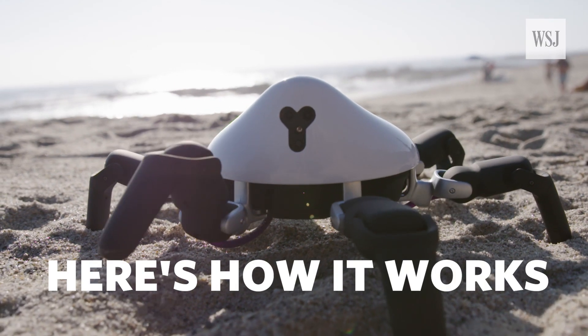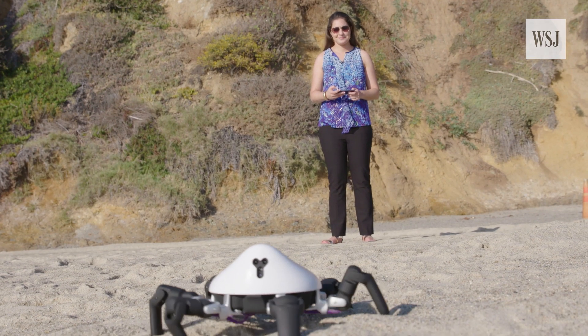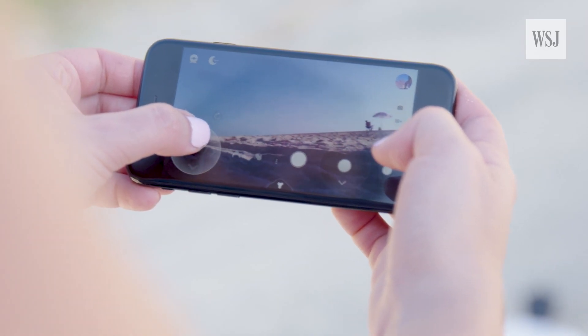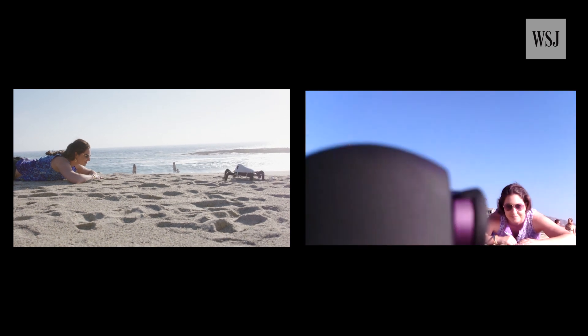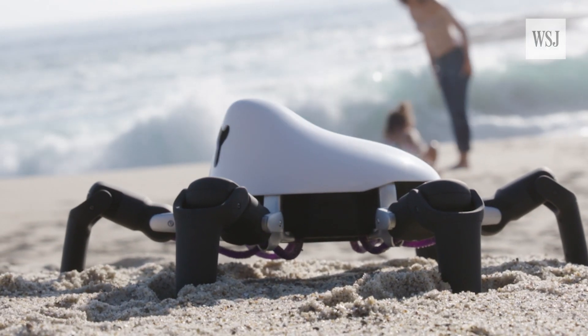Here's how it works. Pair your iPhone or Android phone to the six-legged robot and you've got your remote control. In the app, you can see a live view of the spider crab's camera and even record video of the camera feed. Controlling the robot's easy — turn its head and he'll walk in that direction.